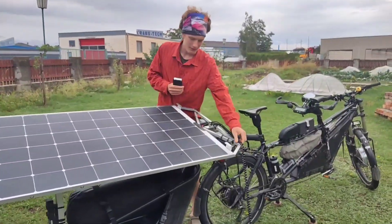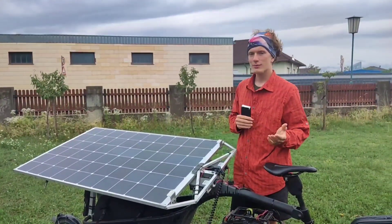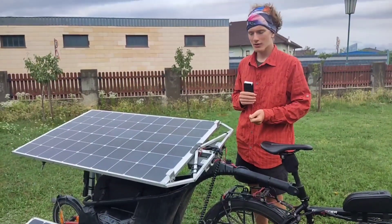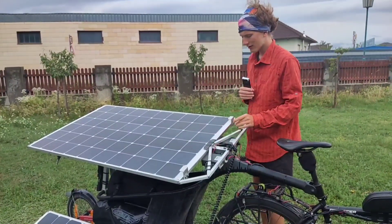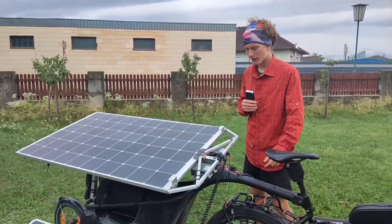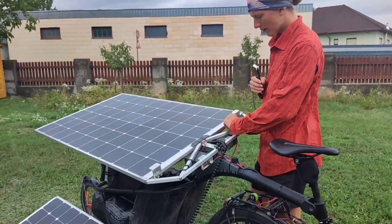The solar panels have 200 watts each, giving us a maximum of 400 watts when stationary and 200 watts while riding. The solar cells are from SunPower — second-grade goods, but they've worked fine for us so far.